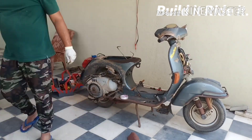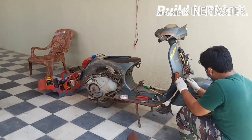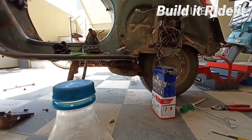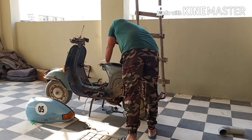Before we go ahead with that, we have to test each and every wiring component for their continuity as well as the components for their usability. This includes the CDI unit as well as the RR unit, which I have tested already, along with the starter kit which functions perfectly.